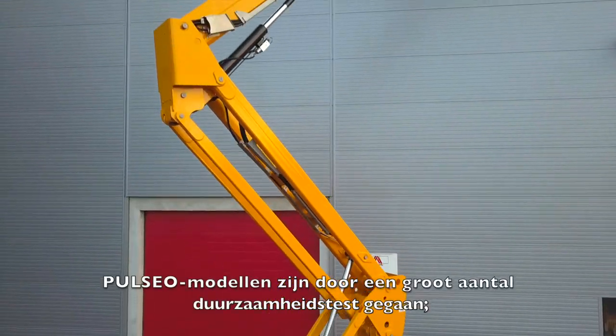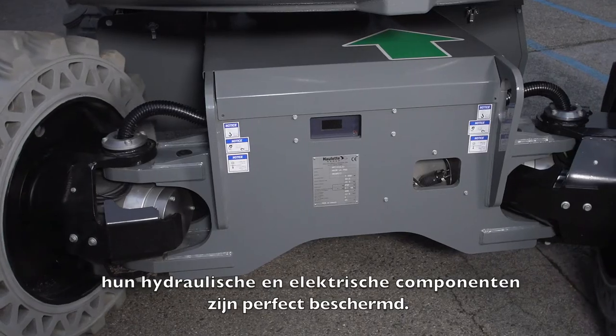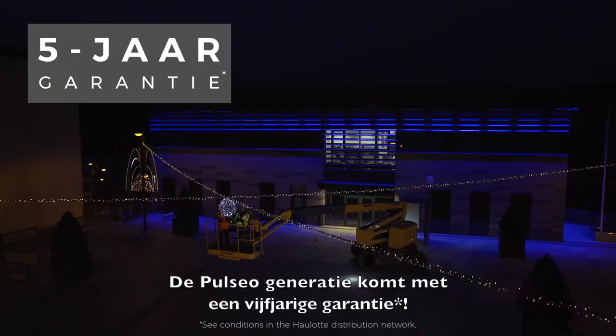Pulseo models have gone through numerous durability tests. Their hydraulic and electrical components are perfectly protected. Pulseo generation machines come with a five-year guarantee.